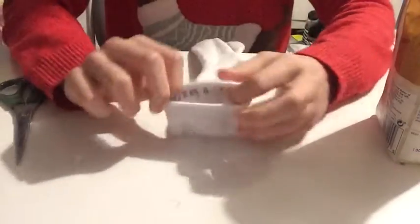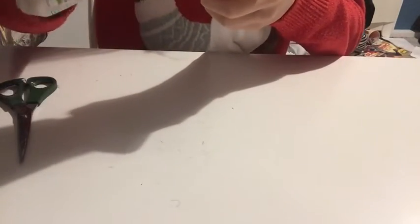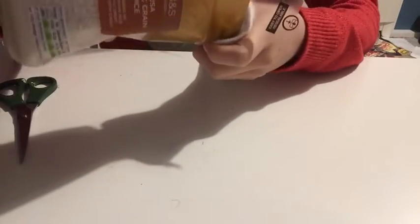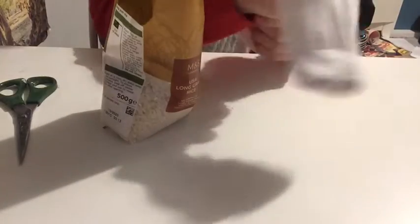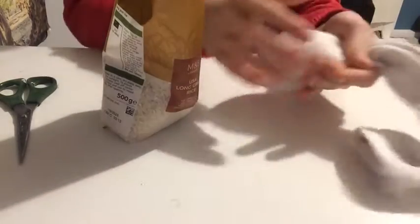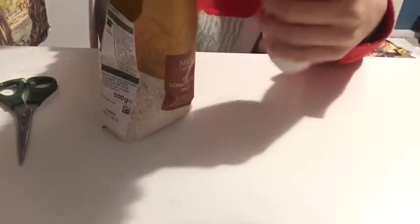With your sock, you're going to open it up and you're just going to pour the rice into it. I've got about this much at the bottom, so I'm just going to fill it up a bit more up to here.